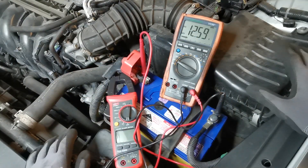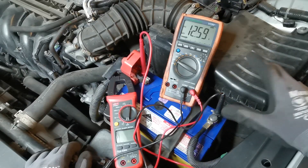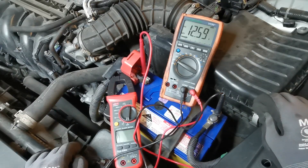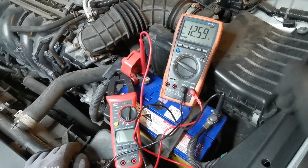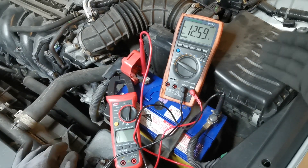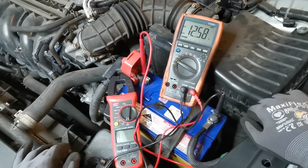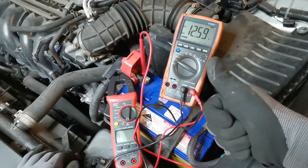And that is it for this video - the basics of battery information and battery testing you can do yourself using simple tools like a multimeter and an amp clamp. I really hope you enjoyed this video and found it useful and informative. Please like, share, comment and subscribe. Thanks for watching.